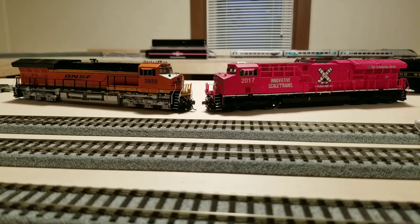Next category: sound and decoder performance. I would give the edge here to ScaleTrains, simply because there was no shell rattle out of the box — which was a problem I had with the Intermountain. Also, ScaleTrains has a keep-alive on the sound-equipped model, which is a very nice feature — that's probably a $30 part alone to add to the Intermountain. So I'd give that category to ScaleTrains.